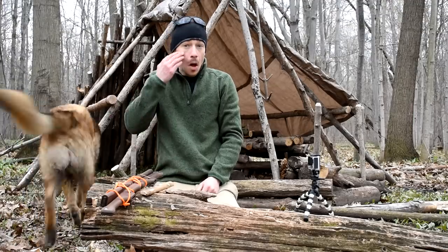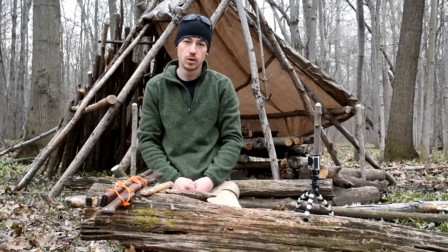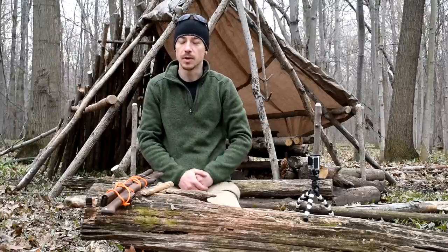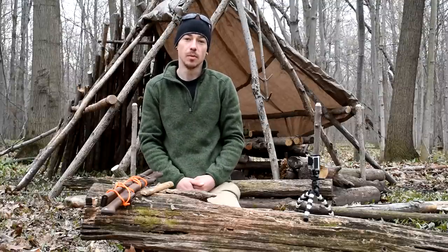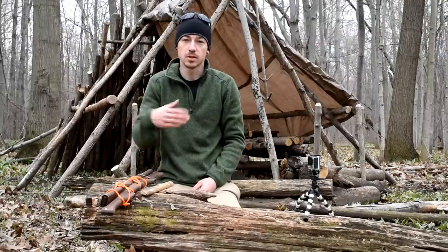Just out here in the woods with Scout. I figured I'd try and shoot a few videos because I'm not going to be able to get out for a while. My next outing will probably be a trip, so I'll shoot a few videos today and get them up in the next couple of weeks.